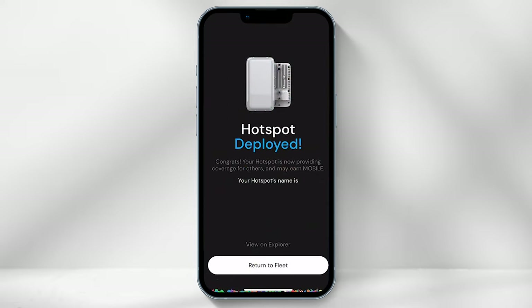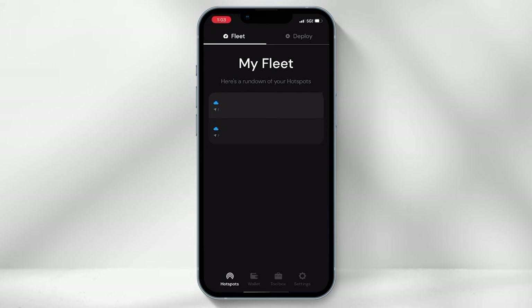You can cross-check this by heading back to the home page of the Helium Builder app — under the "Fleet and Hotspots" tab, the hotspot should appear. I hope you found this video useful, and if you have any questions, please leave them in the comments below.